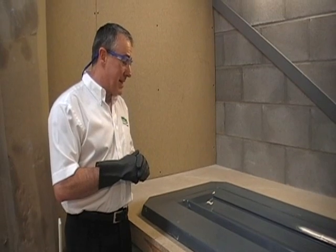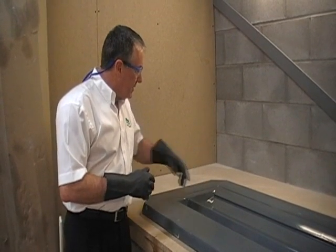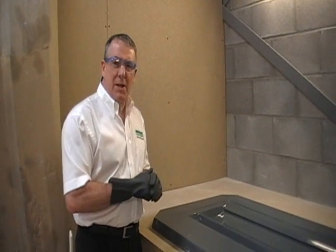On flat panels you may be getting as many as 10 lifts. On areas like this where it's quite tight, you might get as many as 4 to 5 lifts. If it starts to get tight, just put another coat on.